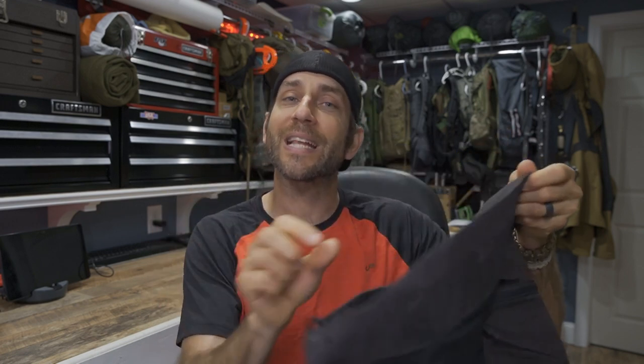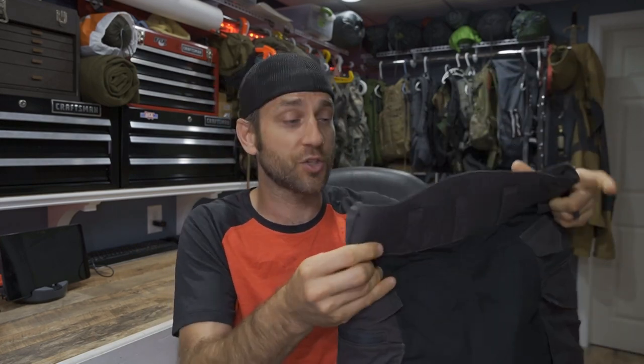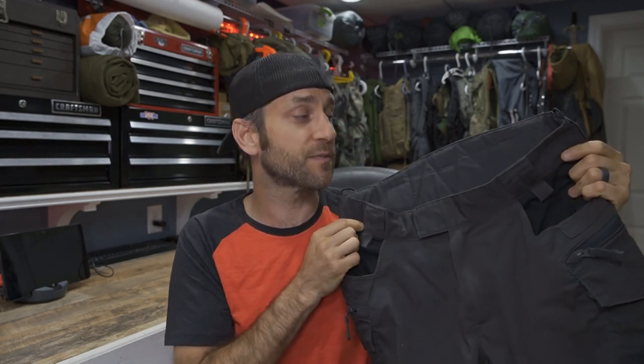Considering how much time these pants have spent with a pack on my back, there's no wear whatsoever, and that speaks to the material these are made of — the proprietary DuraCanvas material made specifically for Helikon-Tex. I've had it on a number of different pieces of their outerwear and it performs extremely well — very abrasion resistant and does a wonderful job holding up. This particular pair is in the ash gray and black combination. You can get these in a number of different colors. For me, the ash gray with black has worked out perfectly — it matches many different things and is fairly subdued. I like to blend in; I'm not looking for loud and bright and flashy.